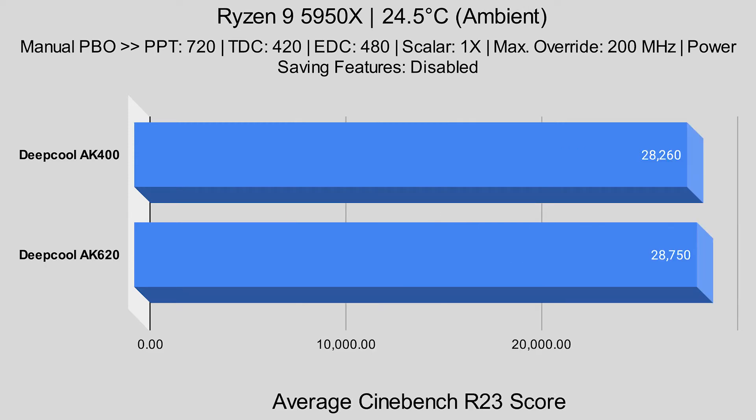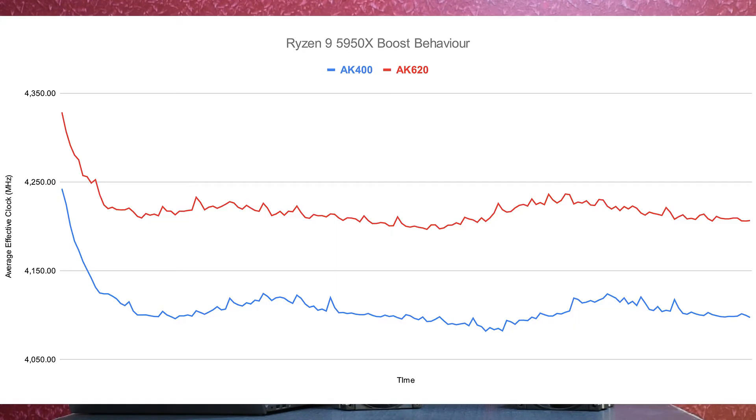Most processors nowadays have a dynamic boosting behavior that depends on power and temperature. If the temperature is higher, the processor is going to lower the clocks in order to stay away from and within the threshold temperature. Based on that, we made a graph to show the boosting behavior that the Ryzen 9 5950X exhibited with both of these coolers.